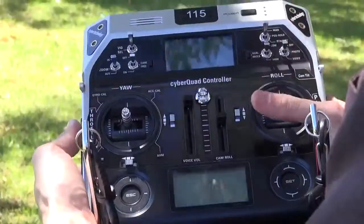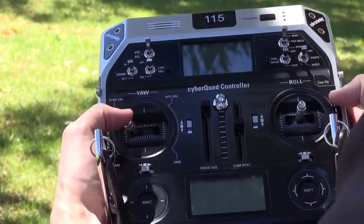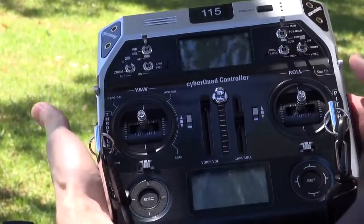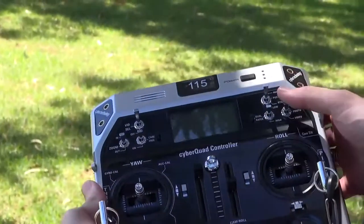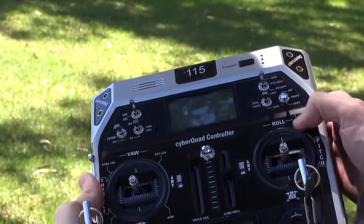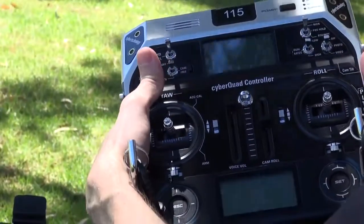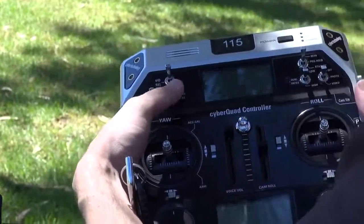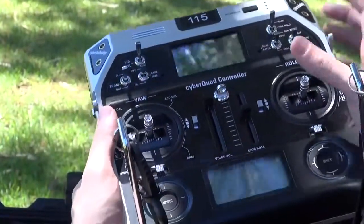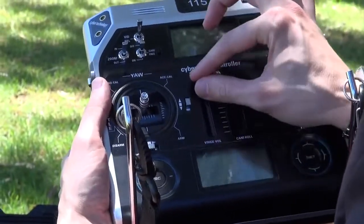This is our CyberCord controller which is fully labelled and configured for ease of use. It has throttle and yaw on the left, pitch and roll on the right, conventional mode 2, camera tilt on the slider there, camera shutter and video mode, position hold return home, camera zoom in and out, video select for thermal and optical and carefree mode. We also have a roll trim for the camera and the voice feedback volume.